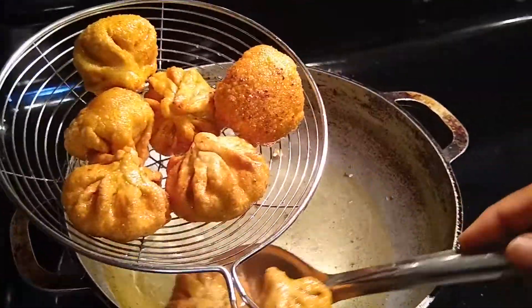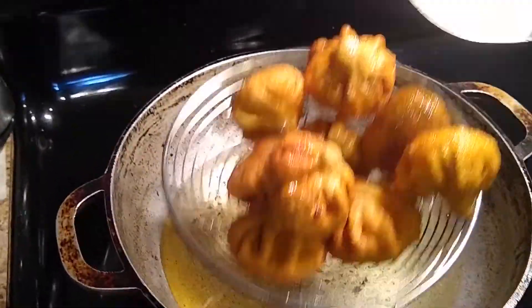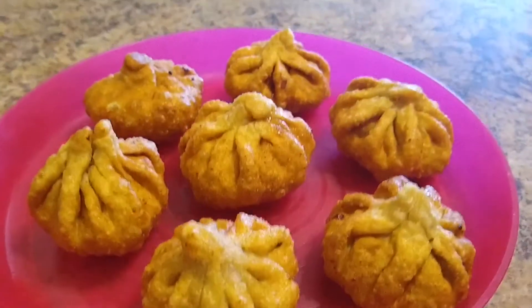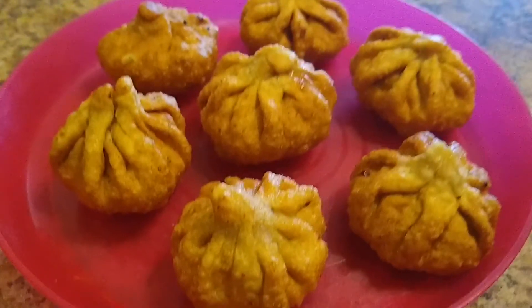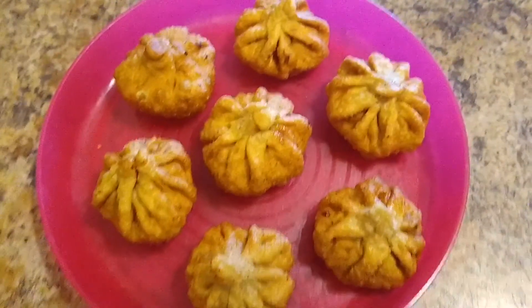These modaks are crispy on the outside as we used whole wheat flour, and very juicy and soft inside with the coconut and jaggery stuffing. So friends, try making these tasty and delicious fried modaks and do comment how you like them. This is Rupa signing off for today — see you in the next video. Thank you!